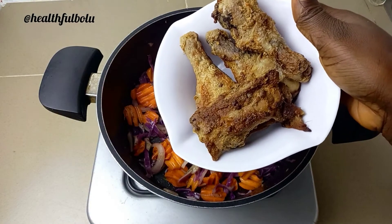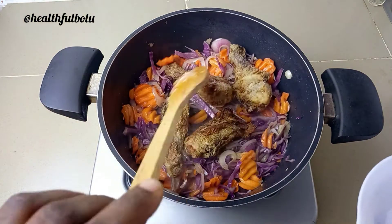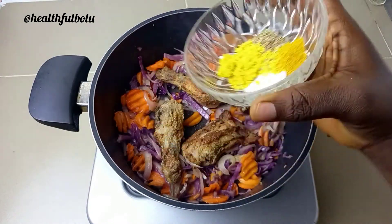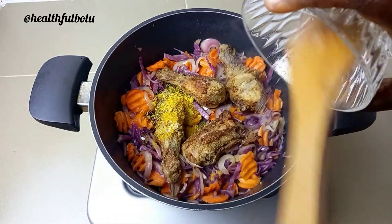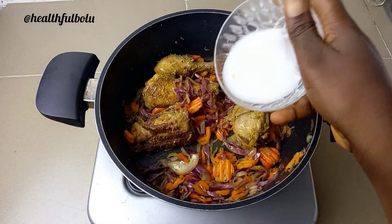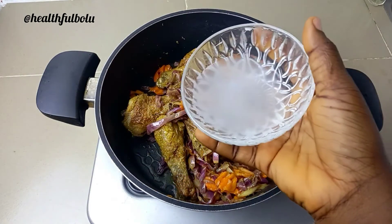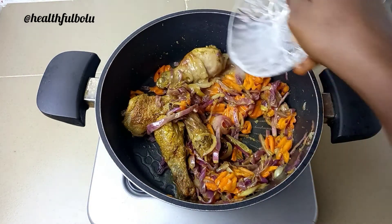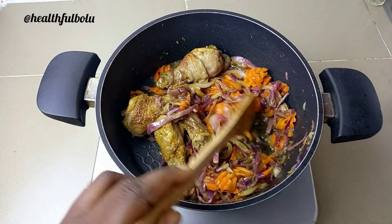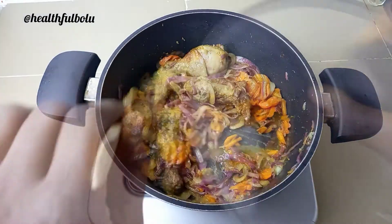Next I'm adding the chicken. After adding the chicken, I added the salt, thyme, curry, and seasoning, then added the cornstarch with a little bit of water. I covered it and allowed it to simmer for just about two minutes, because I still wanted the veggies to have that crunchy taste — I did not want to overcook the vegetables.